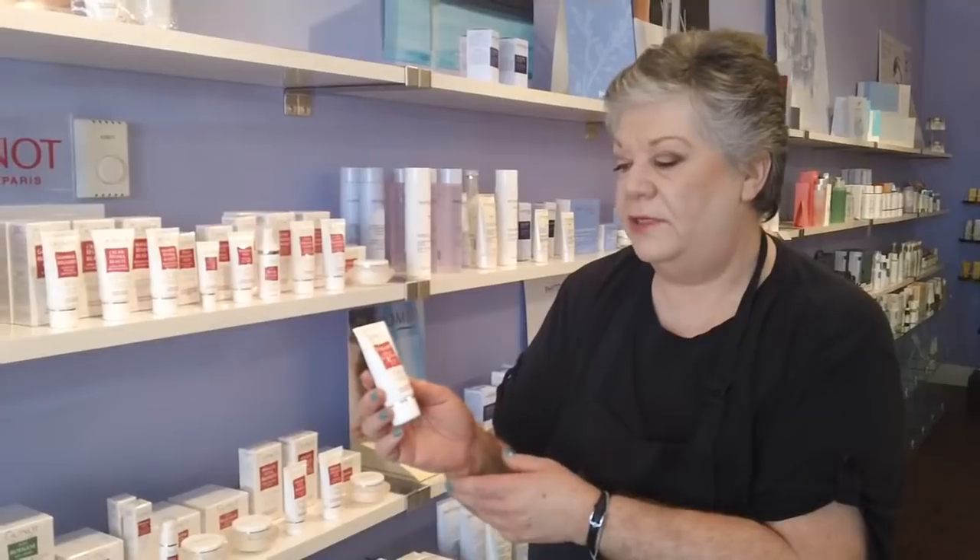Hi, I'm Shirley from Spa Boutique and today I'm going to be telling you about the New Light Lightening Mask. This is to be used in conjunction with the other lightening and brightening products. It has vitamin C as its main component.